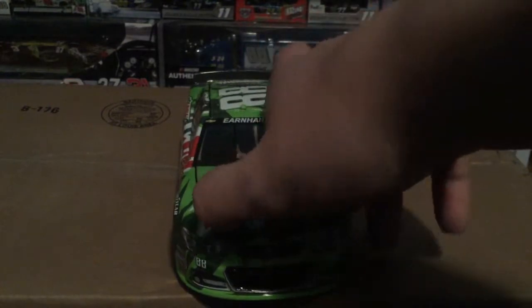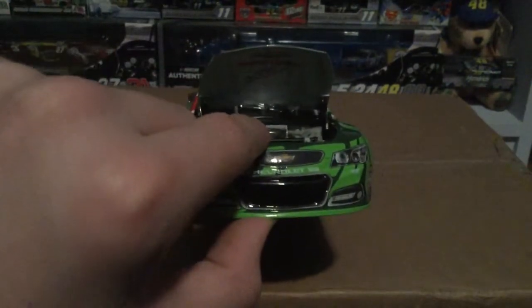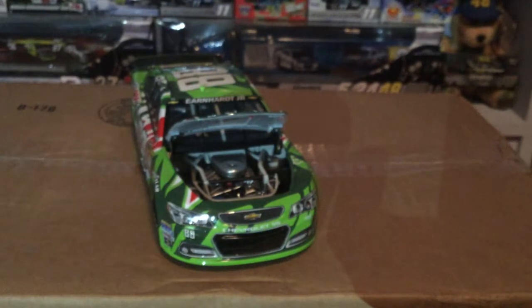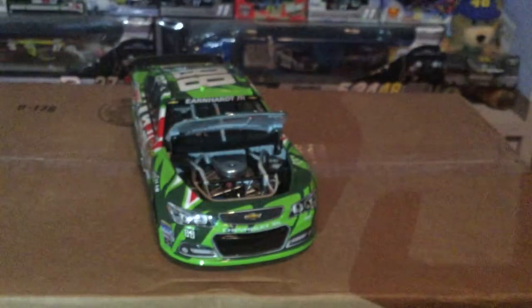Under the hood you can see 'Mountain Dew,' 'National Guard,' and the Chevy emblem — though I need my flashlight to really show you. Let me grab the flashlight here. There we go — it says 'National Guard' and shows the engine. I know you guys have been saying I need more lighting, so there we go.